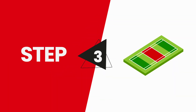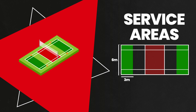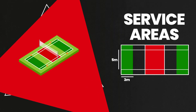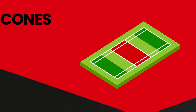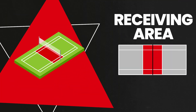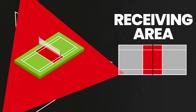Start the game by serving the air shuttle from within the service area. This is a 3m x 6m area at the back of the court for doubles and triples, and 3m x 5m for singles. A good way to mark the service area is to use safety cones. The receiving area falls between the sidelines, front lines, and back line. Keep an eye on the dead zone.